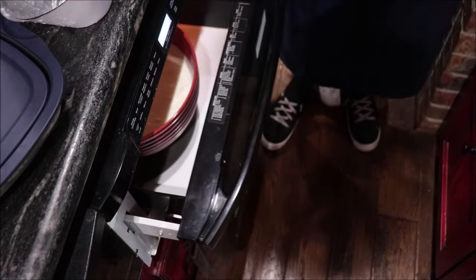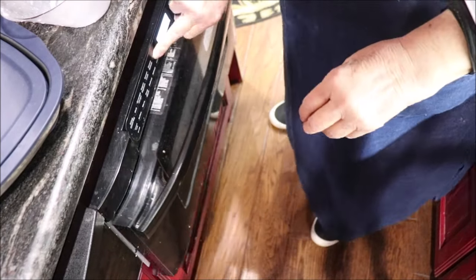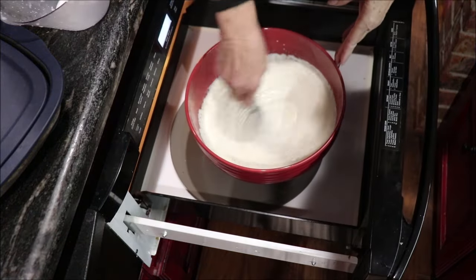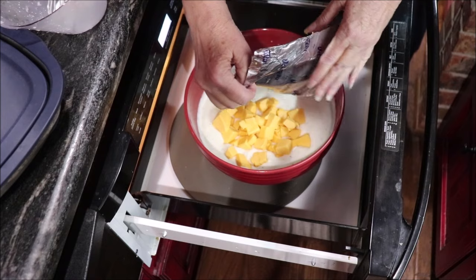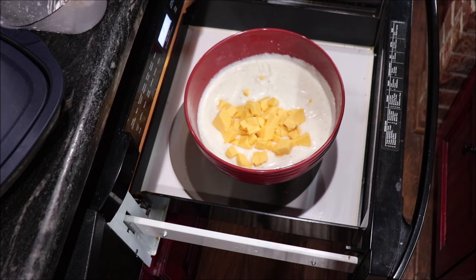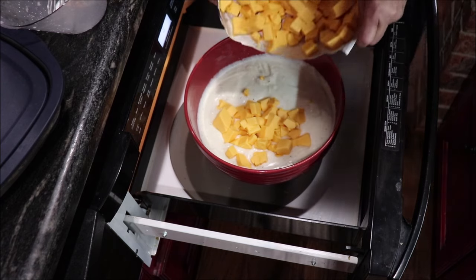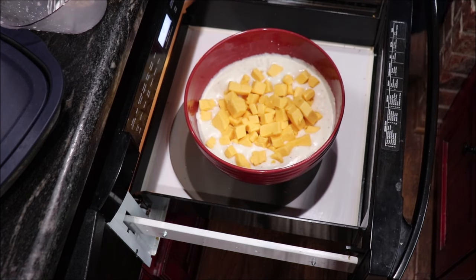Let me cook it another minute or two. You have to remember that your cheese is salty, so if you taste your white sauce and it doesn't seem salty enough, the cheese has quite a bit of salt in it and will add salt to your recipe. I'll put a spoon rest down here — at least all the cheese will be in here.